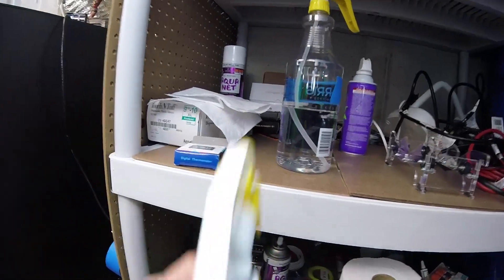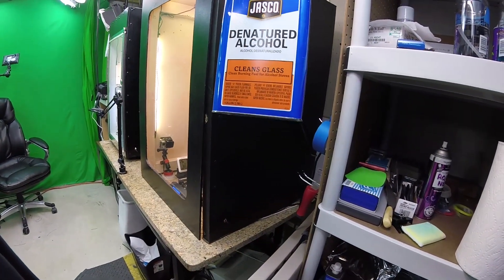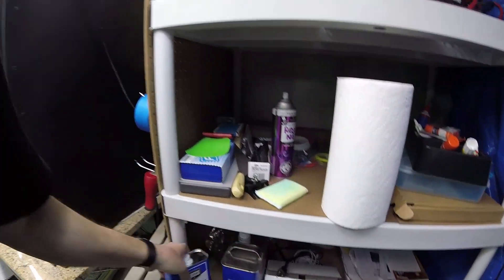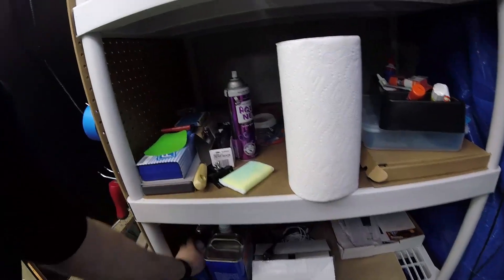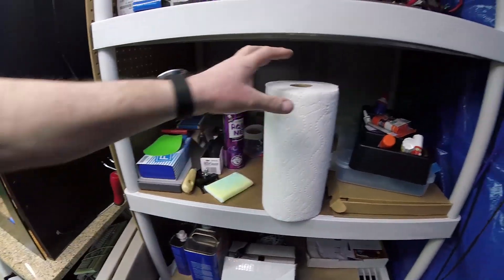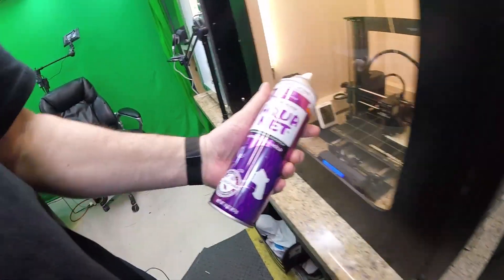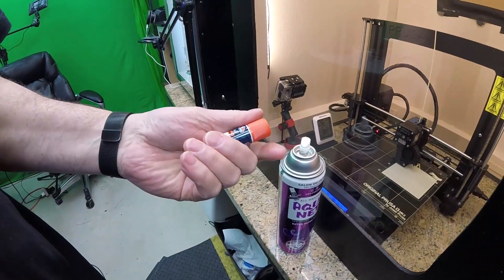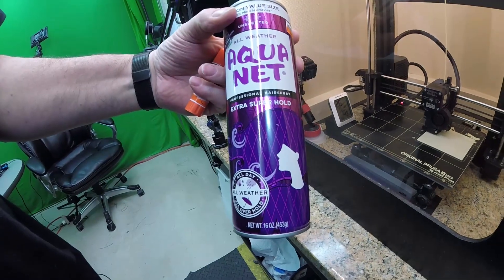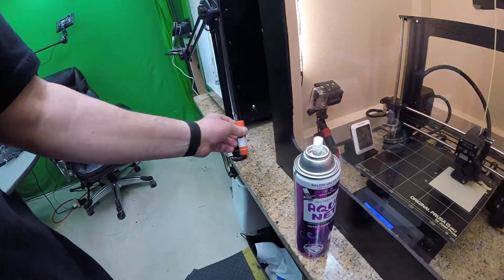You've got your alcohol here — this is denatured alcohol, pure alcohol, not diluted at all. Got some acetone too. Another thing that's invaluable is hairspray. It's either hairspray or glue for bed adhesion. I recommend the hairspray — it's cleaner — but sometimes you need glue; for polycarbonate you need glue. So you want to keep glue around also.